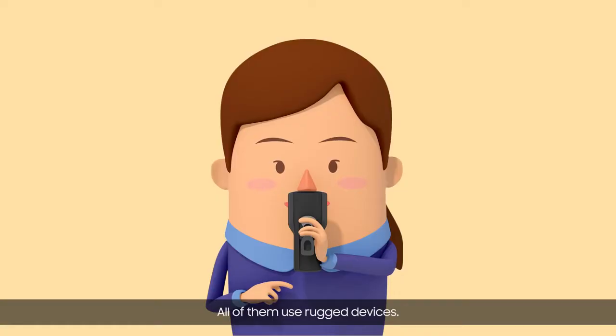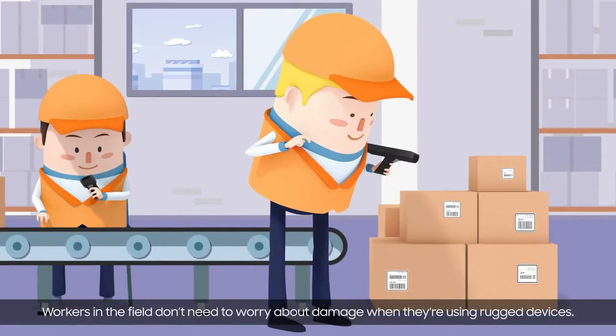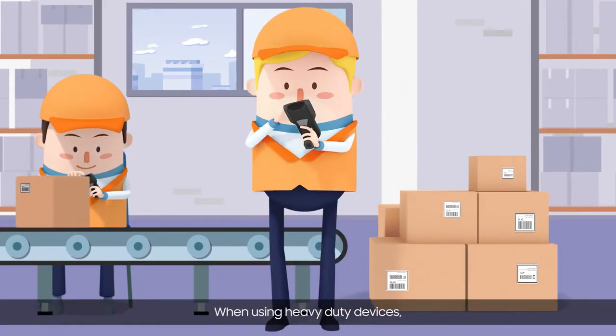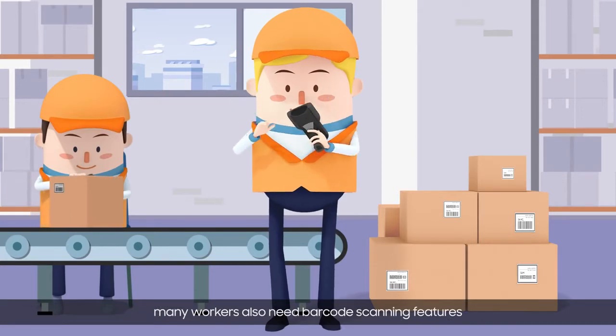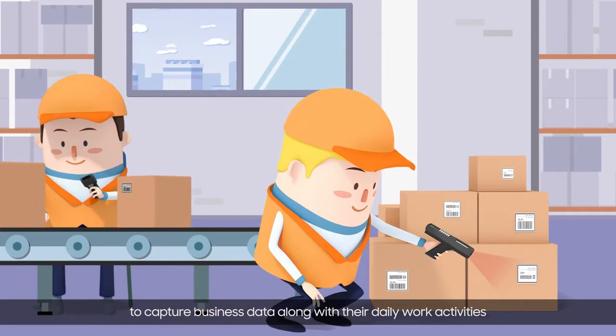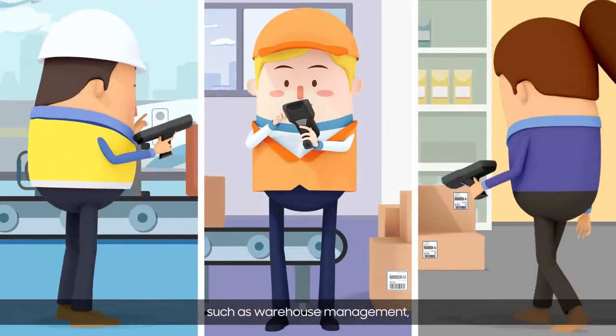All of them use rugged devices. Workers in the field don't need to worry about damage when they're using rugged devices. When using heavy-duty devices, many workers also need barcode scanning features to capture business data along with their daily work activities, such as warehouse management.